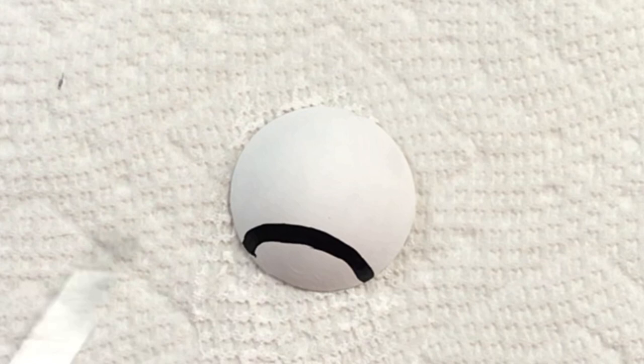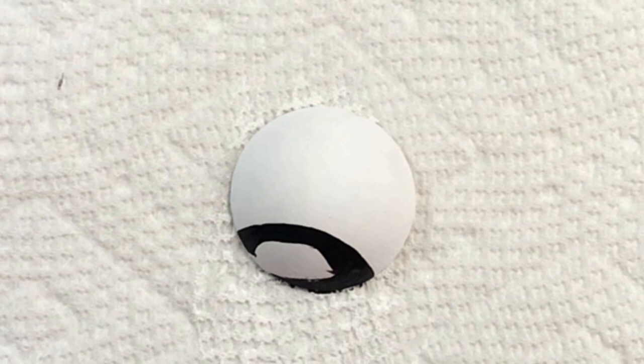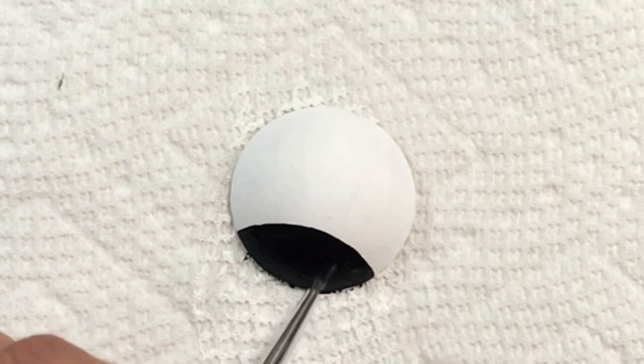I've used these before — I did a tutorial showing how I made pocket hugs with these guys. But now I'm going to make little tiny love bugs, and they're so cute! I did two coats of white on the rock before going in with any color, and now I'm doing the head.